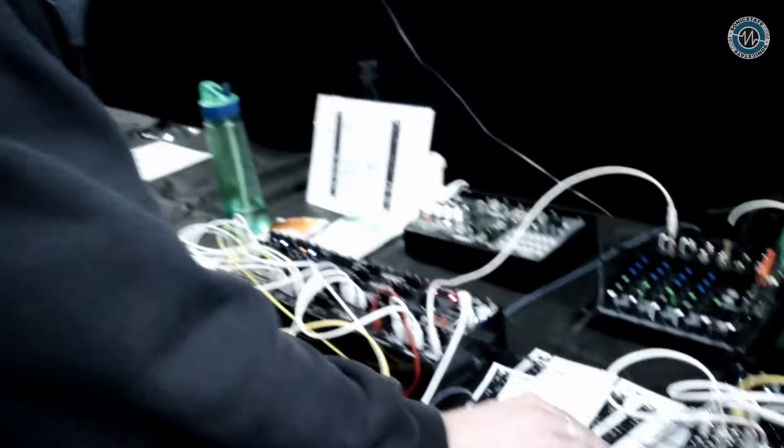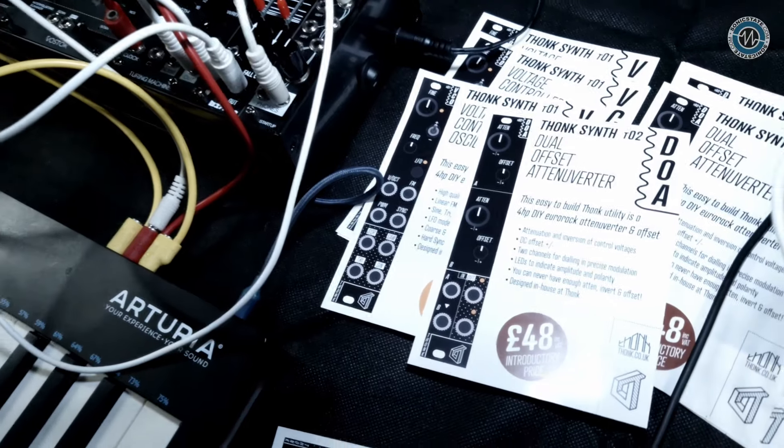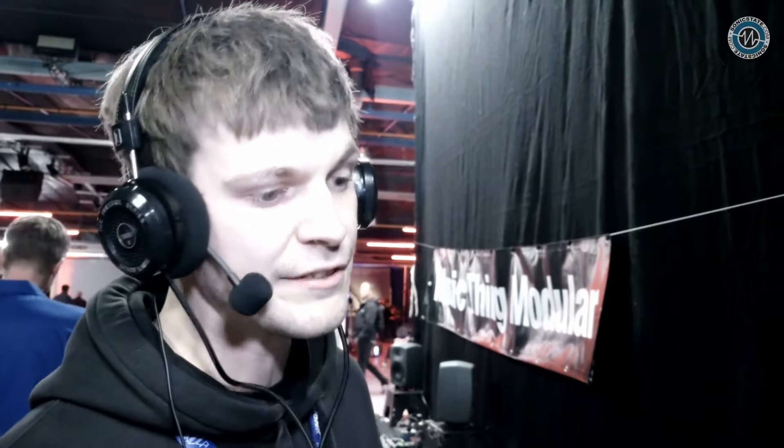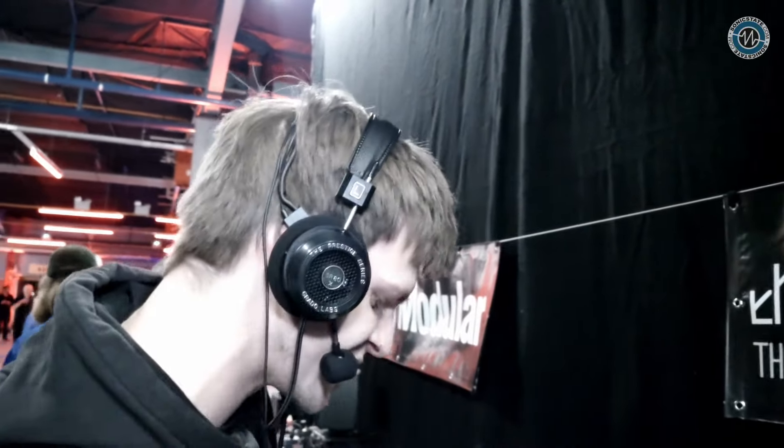So as well as the oscillator, we've got another module that's now on sale — the DOA, a Dual Offset Attenuverter. It's a simple circuit — two channels of attenuversion and offset. So you can scale, shift up and down, as well as mix audio and CV. It works great. We're using it here to do some pitch modulation stuff.